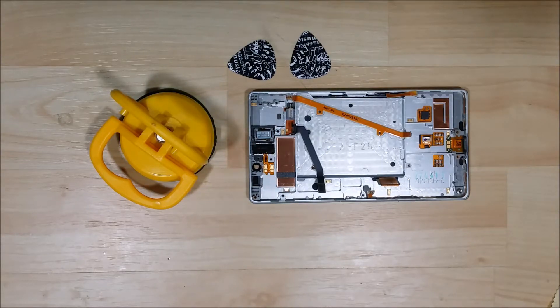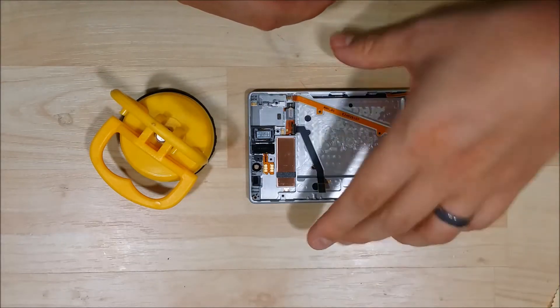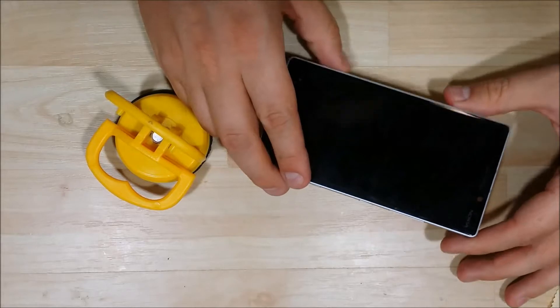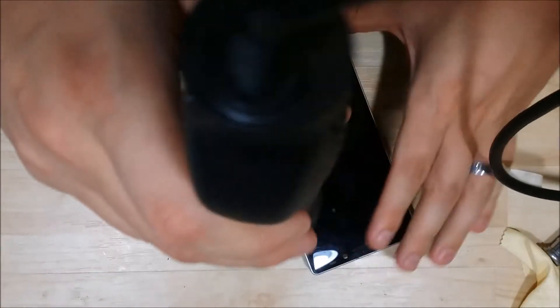Hey everybody, we're back to go ahead and take apart the LCD, the screen assembly on this phone, this Nokia Lumia Icon. This is actually a 930. There is no difference between the 929 and the 930 — I've disassembled them both and they are exactly the same.